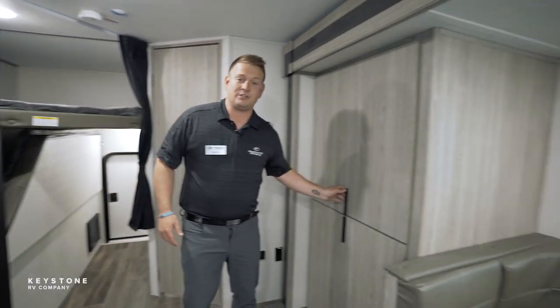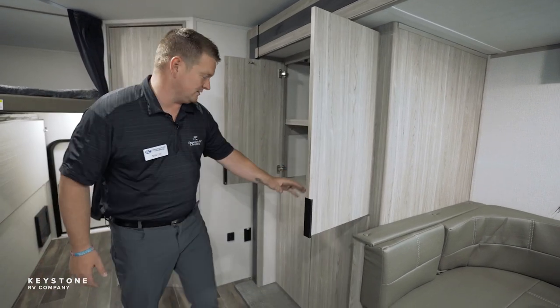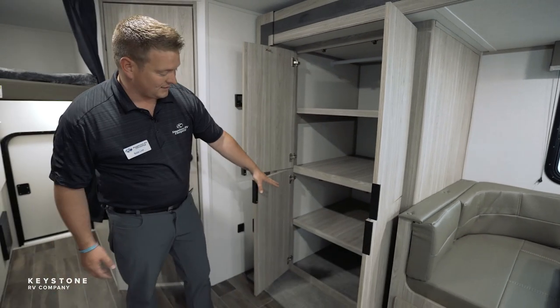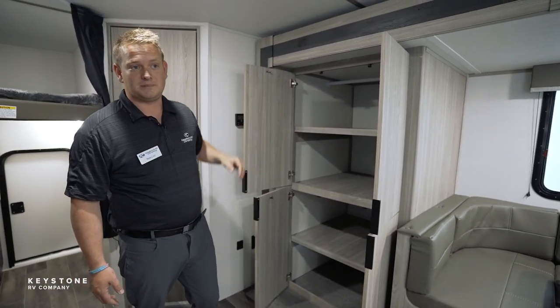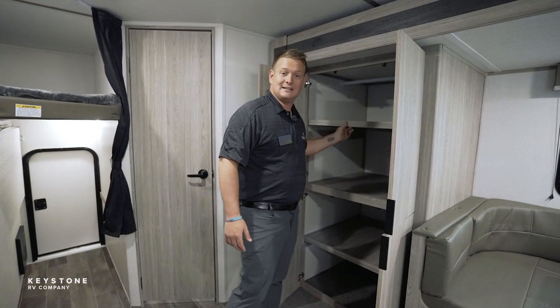Again, a big feature this year was storage. This 25-foot floor plan has a massive pantry here. Not only do we have a four-door pantry, but we have the adjustable removable shelving with a hanging rod up top. So if the children need a place to hang stuff, we can hang that inside of here.